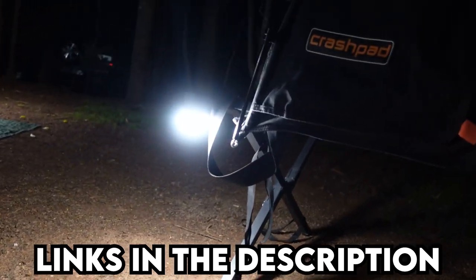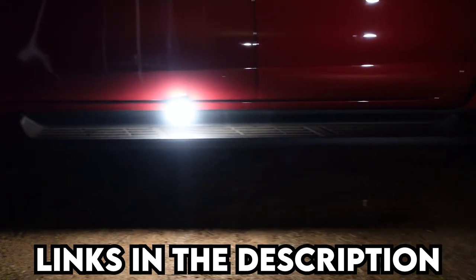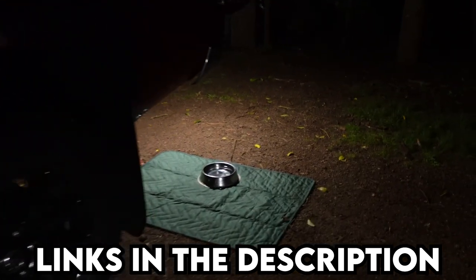In the description I'll leave a link to this product and all of the other products I'm going to mention in this video. Let's move on to the next product.